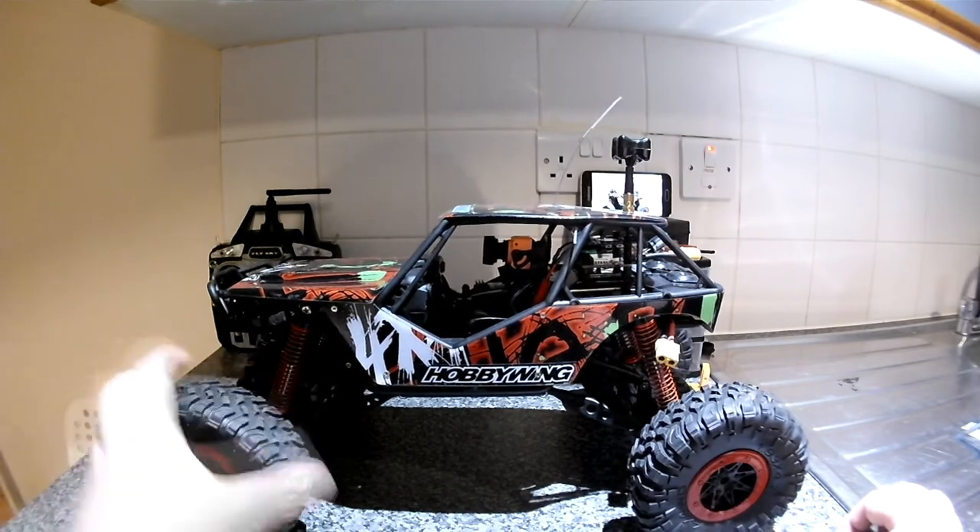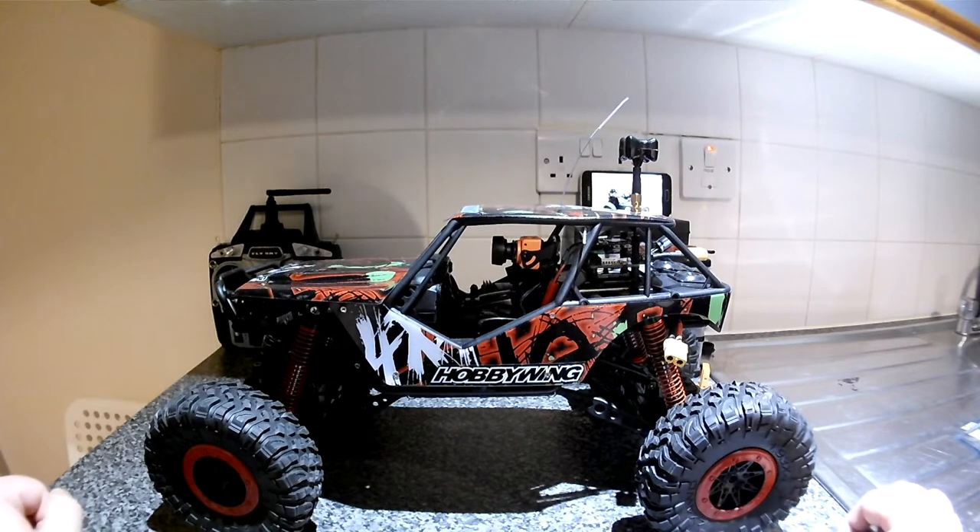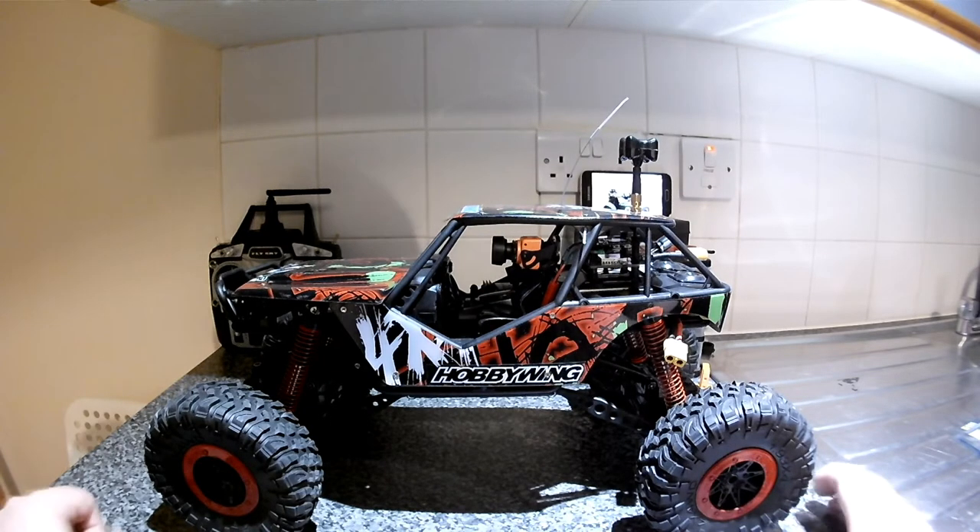I'm not really bothered about how soft the tires are because it's going to be long-range - covering ground more than anything. It's not going to be hardcore crawling, it's just for long distance.